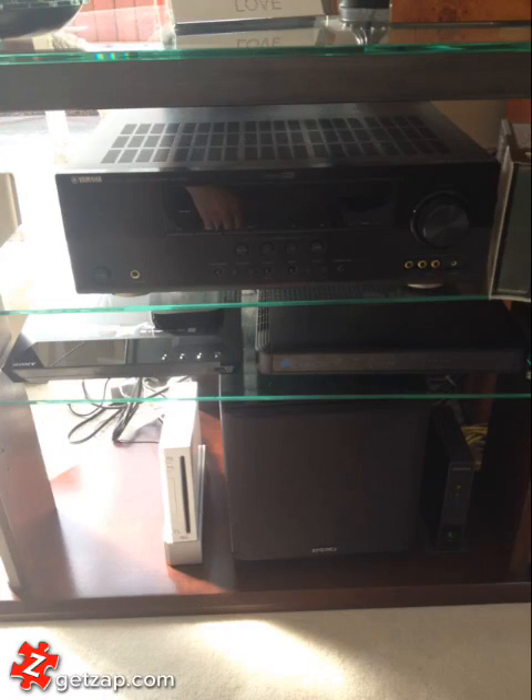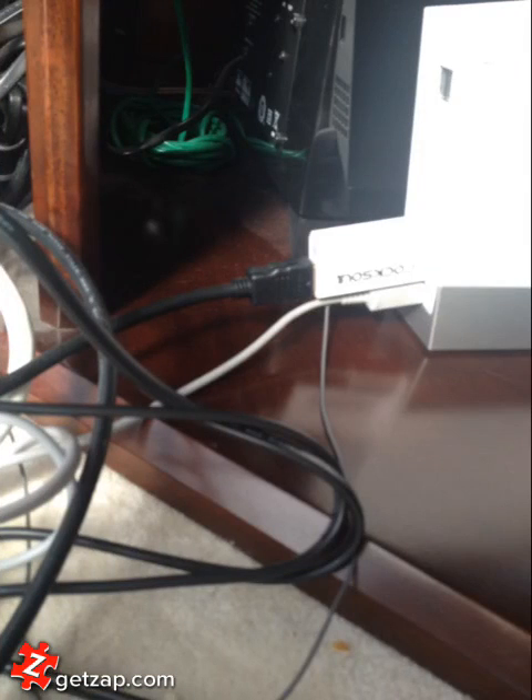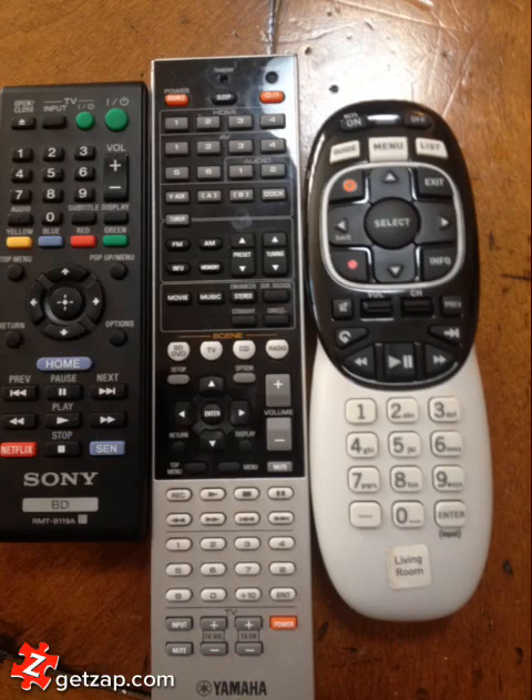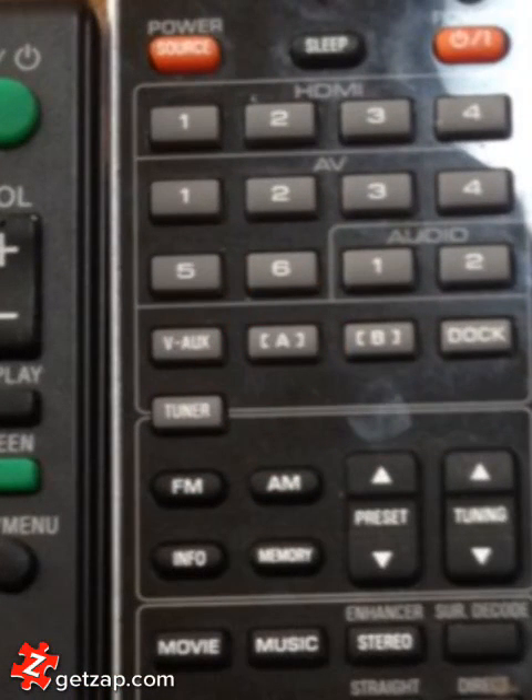This is the receiver that everything switches through, so you never have to change inputs on the TV. This is the cable HDMI on the back of the PlayStation Wii. If you want to hook up your laptop, just use that one, and that is on HDMI 4. The DirecTV is HDMI 1, the Apple TV is HDMI 2, and the DVD player is HDMI 3. You can switch all of those on this remote up here.